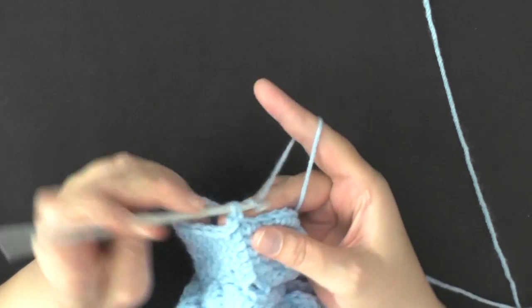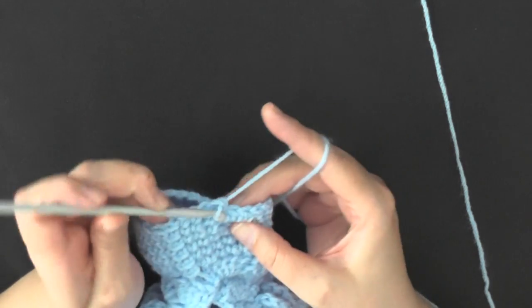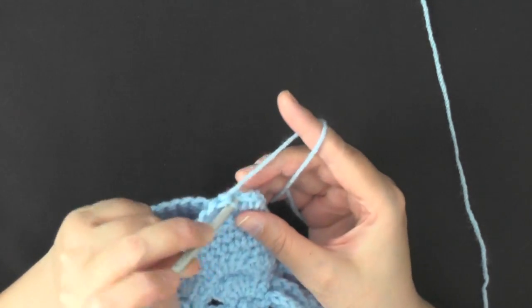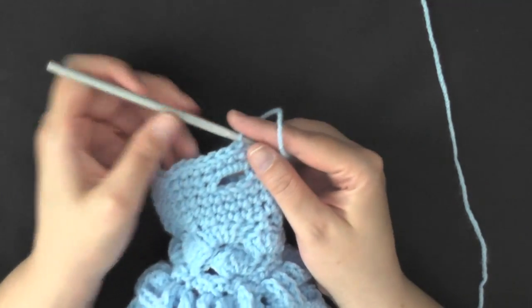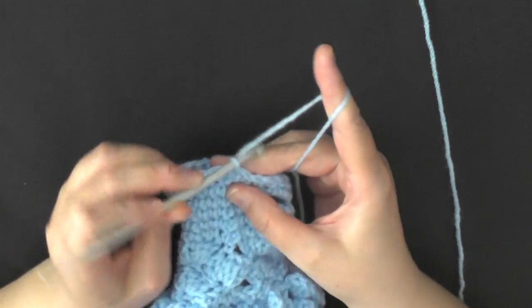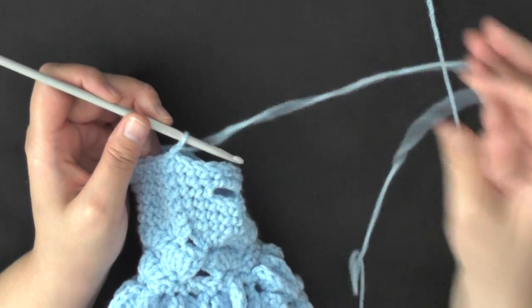Slip stitch in the beginning single crochet. For round 31, the last round of your bag, you're just going to be putting 1 single crochet in each stitch around. Continue to do that and I'll show you how to make the handles of your bag.